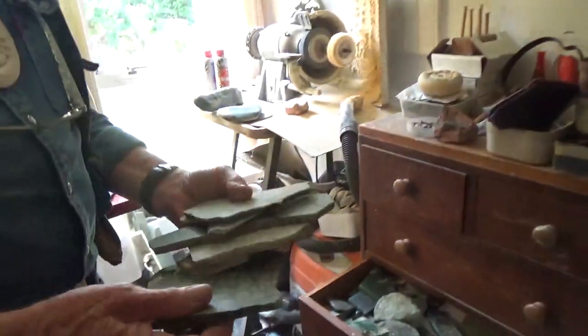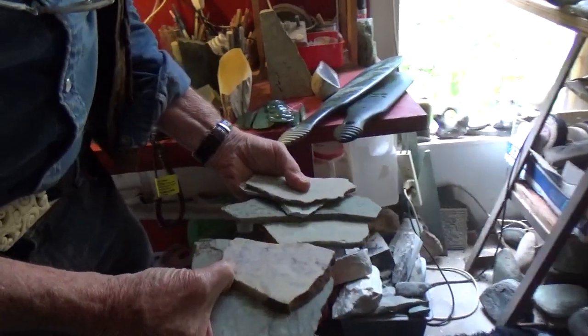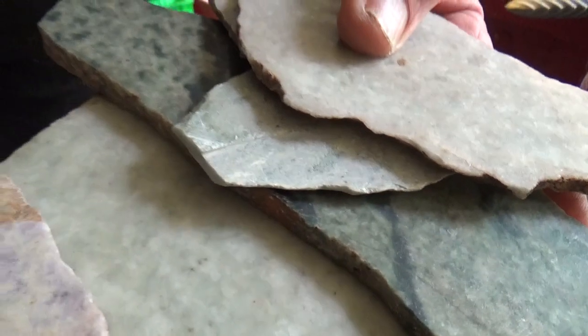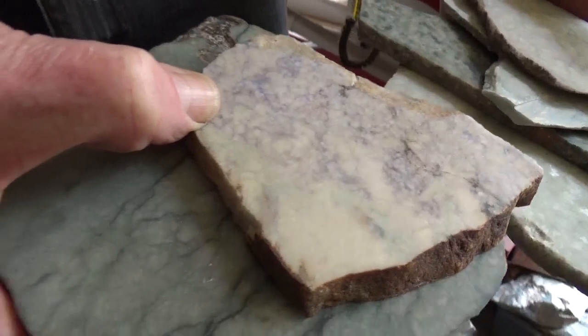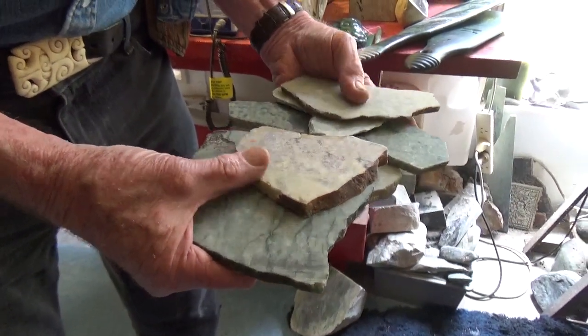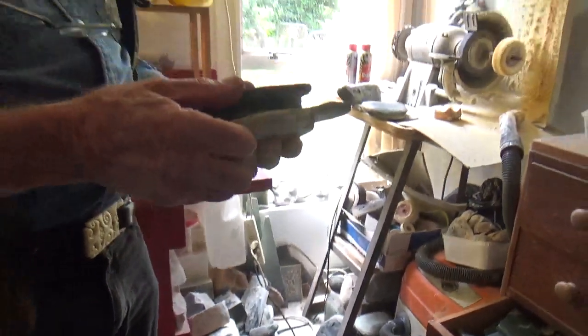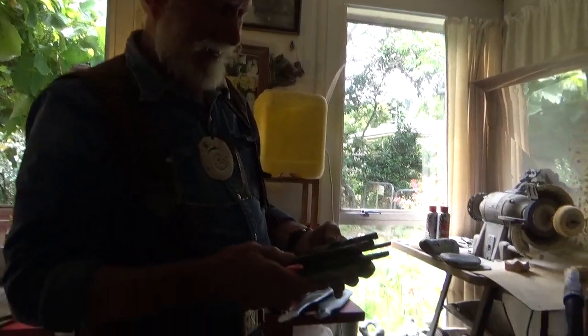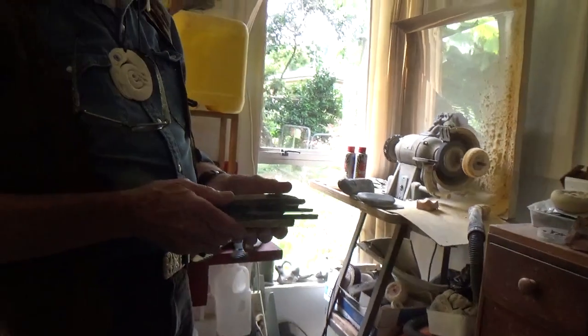Here we have some Guatemalan jade — so it's not just New Zealand that has this. This is not nephrite, this is jadeite. Jadeite is found in Burma, Guatemala, and a little bit in California. It's harder — on the Mohs scale around seven and a half to eight. What about the nephrite they show on TV from Canada? That's all nephrite from British Columbia — they have a huge mountain of jade. At the moment 90% of the jade sold at their annual sales in BC and the Yukon is being bought by the Chinese — they're stockpiling.